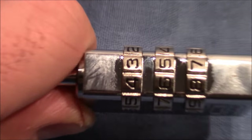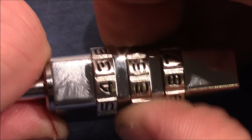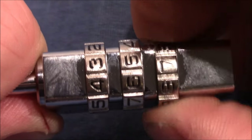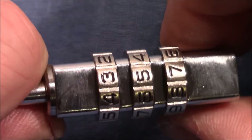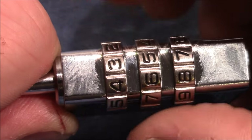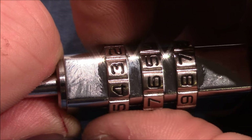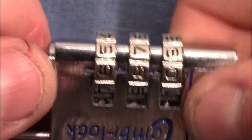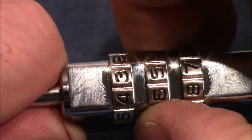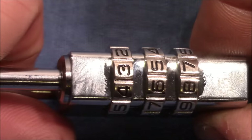If I apply tension on the shackle, wheel one has a lot of play, wheel two has much less play, and wheel three is almost the same as wheel two. So wheel two and wheel three are almost indistinguishable. We know we should not turn wheel one, because wheel one is not in a true gate — six is not the true gate number, so wheel one is currently not binding.